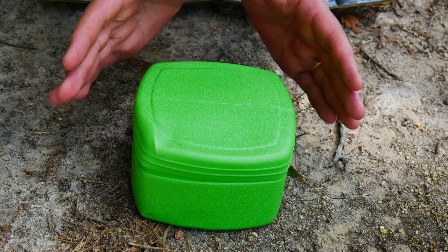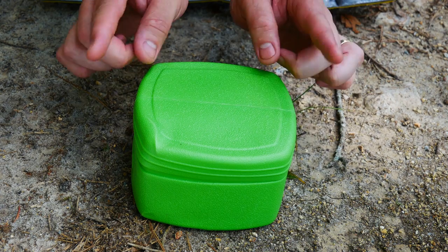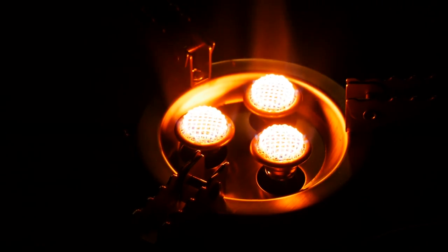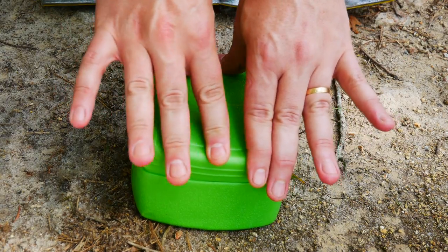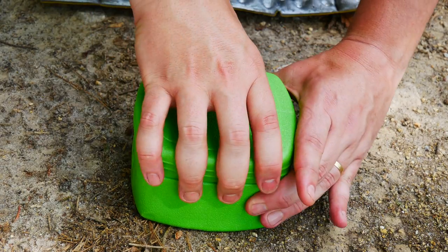This is the BRS116. I ordered this stove from AliExpress, and they originally sent me the wrong one — they sent me the BRS73. I actually love that stove so much, it worked out. Not only that, it became one of my most popular videos to date, but I still wanted this one, so I ordered it anyway.